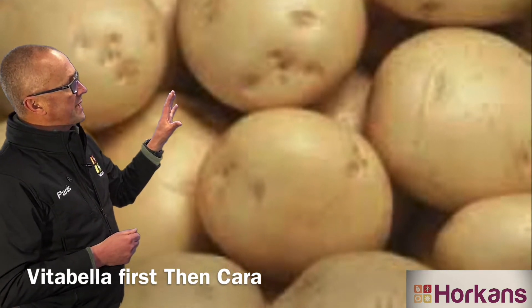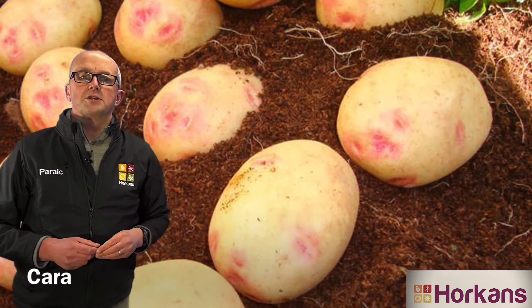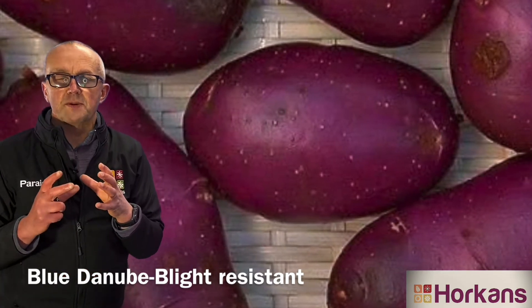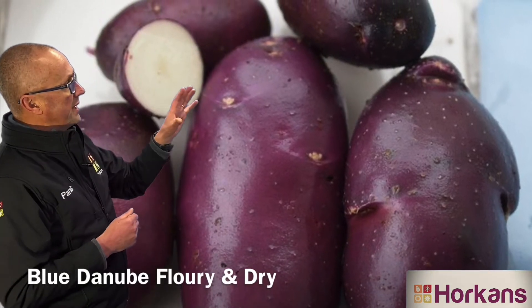So Vitabella planted first, followed by Cara, and then finally plant one of my favorite potatoes, a variety called Blue Danube. Blue Danube produces really big, flowery potatoes in late summer. They store extremely well through the season, and they're also blight resistant.